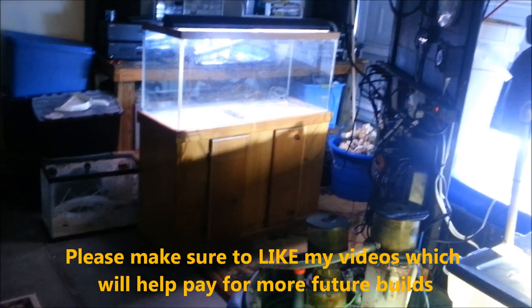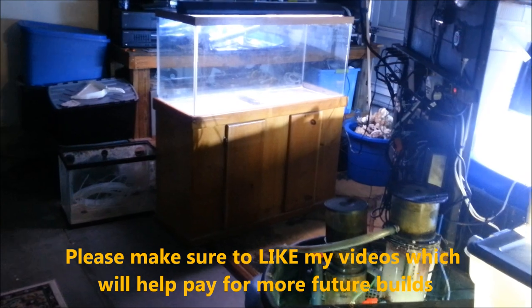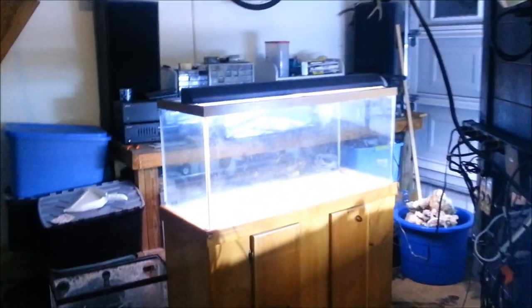Alright guys, so I just picked up that 80-gallon tank. I don't know if any of you guys are following me on Facebook, but I was talking about a new build — an 80-gallon peninsula tank with basically a bar around it and a huge cabinet down below with other tanks cut out in the wood showing.